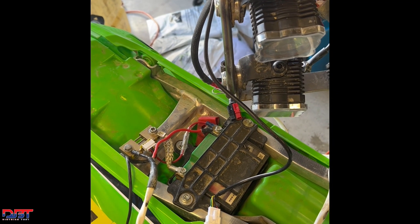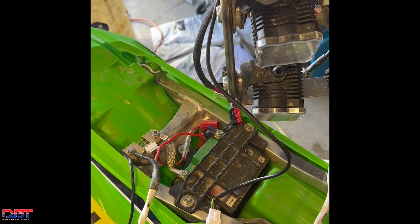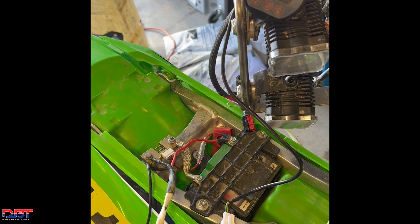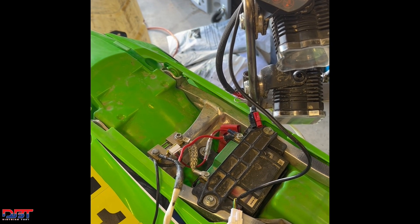Hi everyone, it's Brent Farrell with Dirt Bike Test. Today we're testing the charging output of a 2023 Kawasaki KX450X.